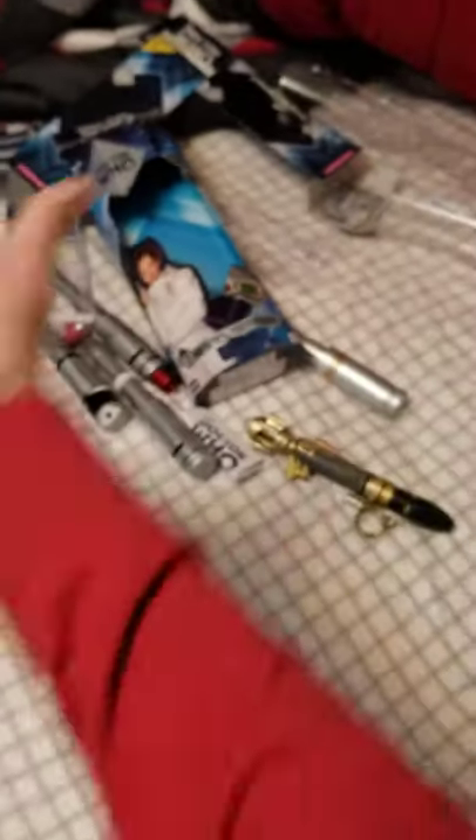See you guys later. This is my Sonic Screwdriver collection - I actually have more up there. I'll show you that in the next video tomorrow. Bye!